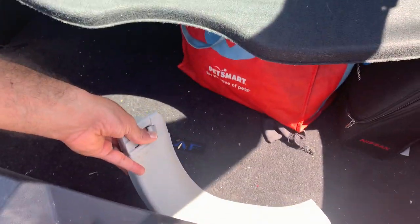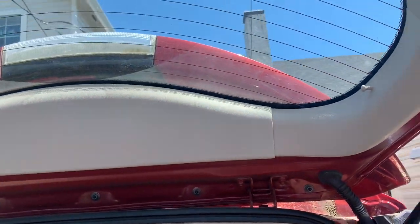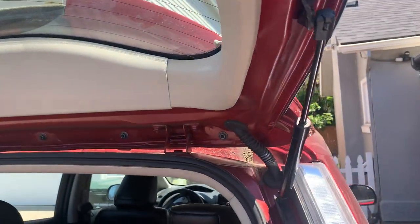As you can see it broke. I already replaced it but I just wanted to show a video of how to get this replaced because I didn't see any of them online and thought I'd share.